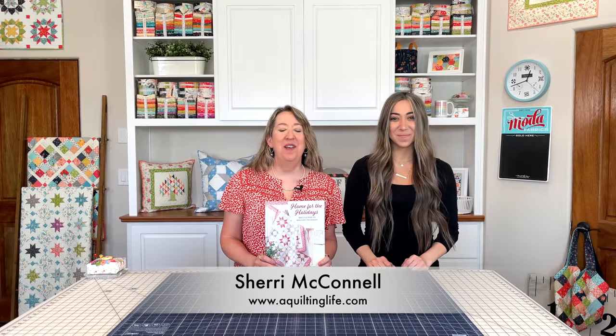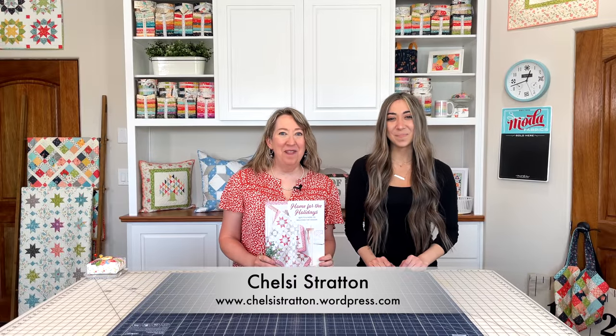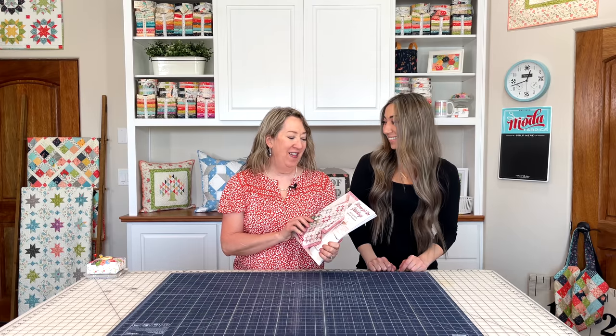Hi, it's Sheri from A Quilting Life and I'm here with my daughter, Chelsea Stratton, and we are going to share with you a little bit about our upcoming book, Home for the Holidays: Quilts and More to Welcome the Season.